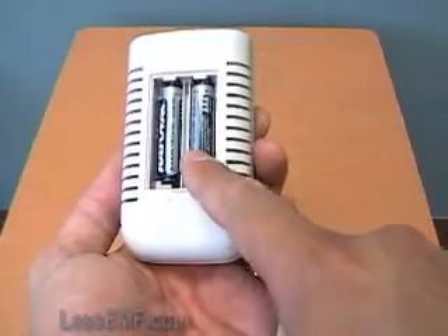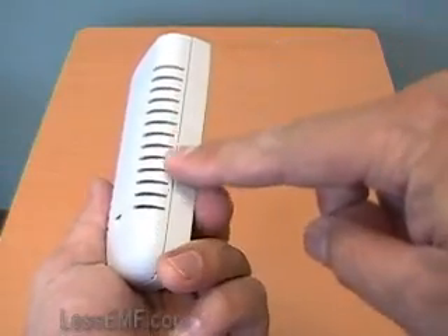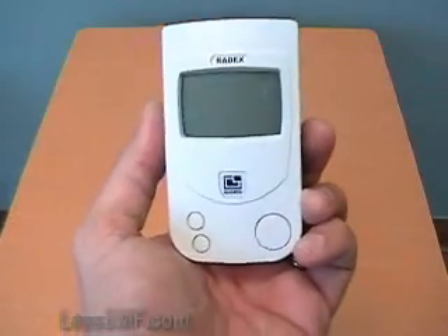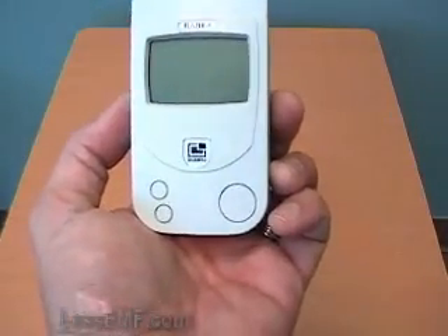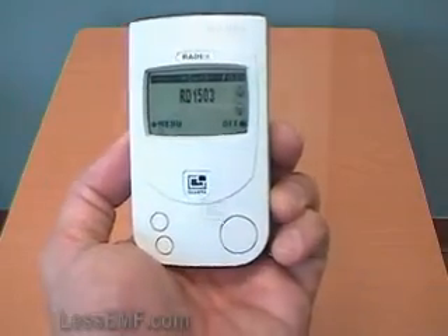The RD1503 operates on two AAA batteries. The sensor tube is positioned on the left side of the meter. It's made in Russia but with an English manual and menu. The large button on the right turns the meter on and off, and there is a 30-second warm-up period.